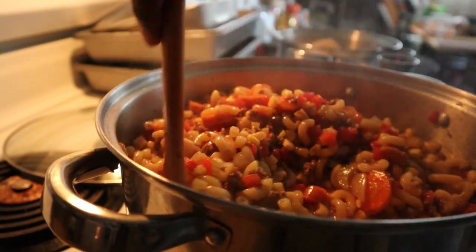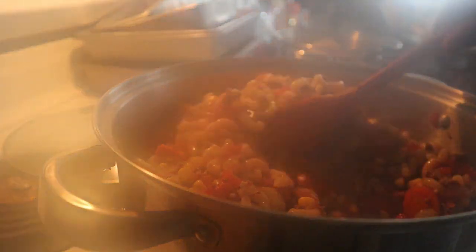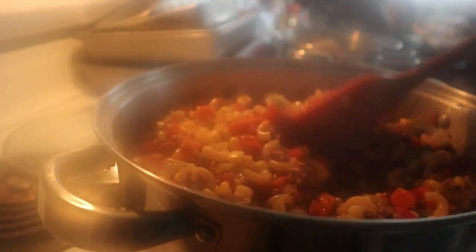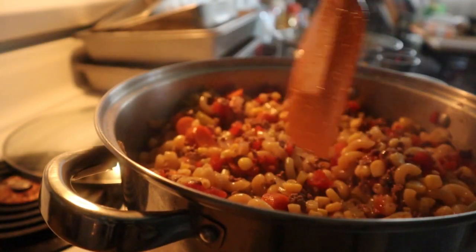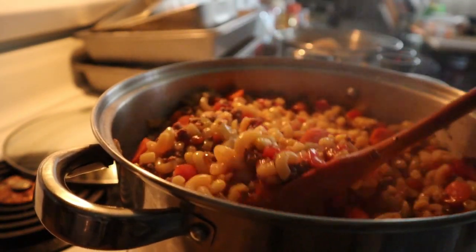I gave the elbow noodles a taste to see if they needed another three to four minutes. It is definitely hot, and the noodles are definitely tender. The last thing to do is pour yourself a bowl, add some salt and pepper to your taste, and enjoy.